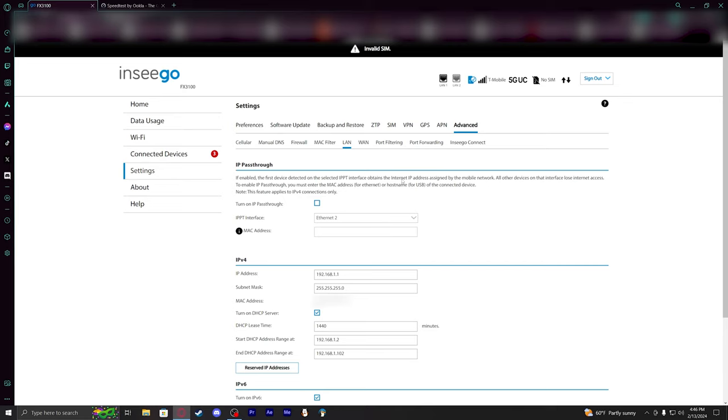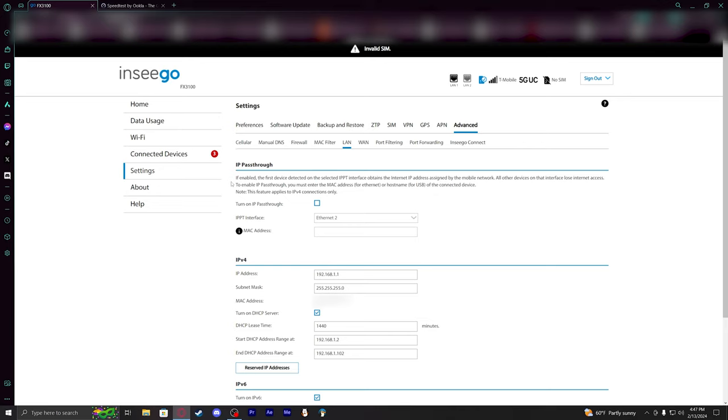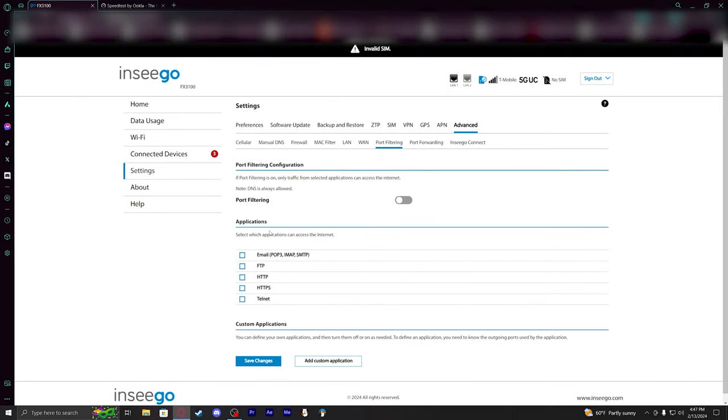There's an IP passthrough option — it obtains the address assigned by the mobile network and applies to IPv4. What I've seen people say online is that enabling IP passthrough usually results in significantly lower speeds, but the network tends to be more stable when it's enabled.